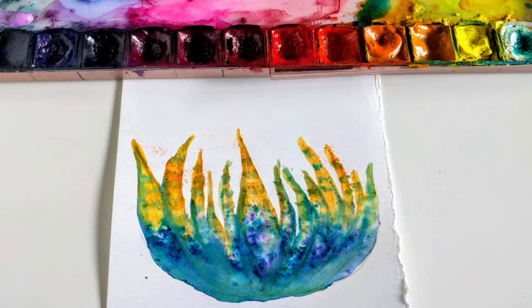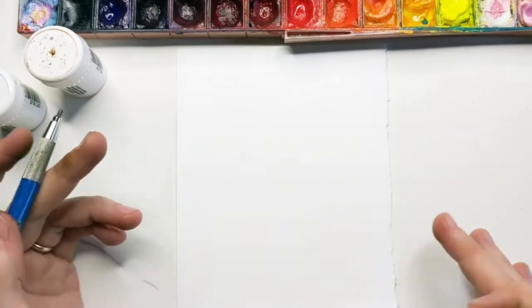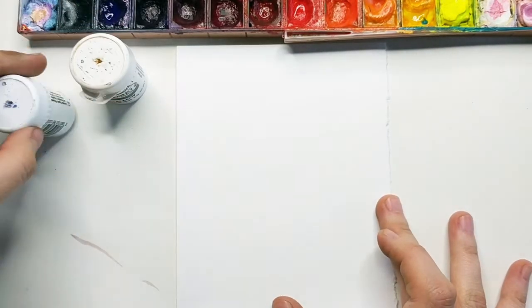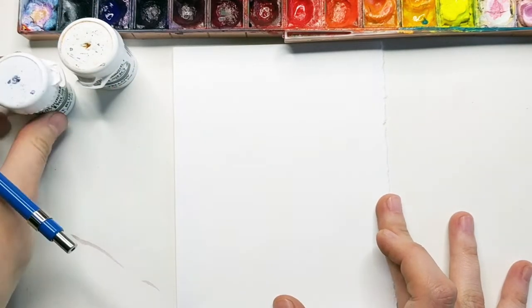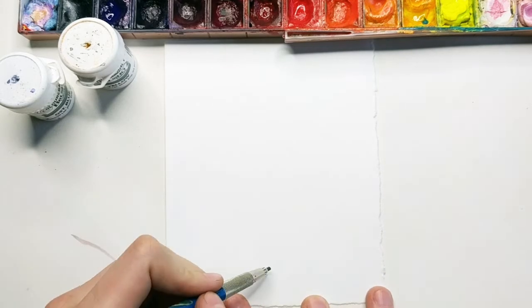Happy color snacks Sunday guys! Today I wanted to sketch a zebra cactus and then use the brusho again for the color because it's gonna have a really cool effect.